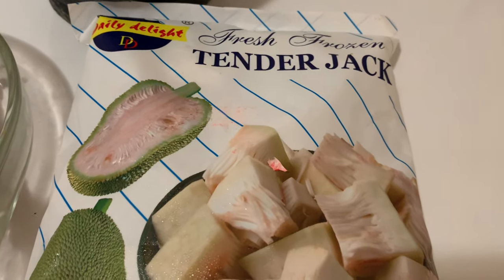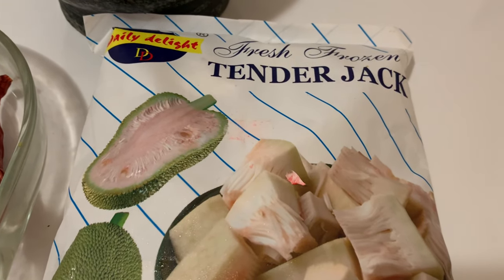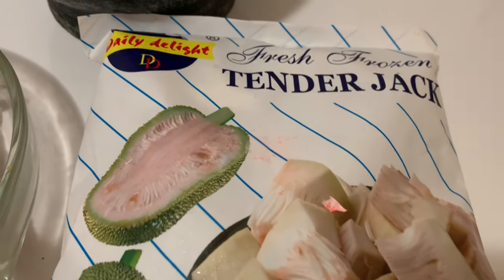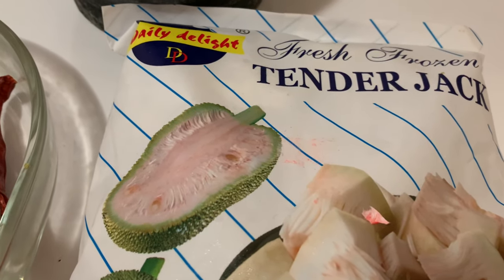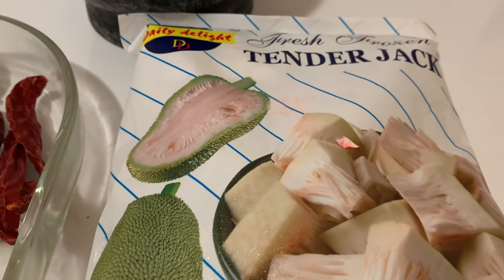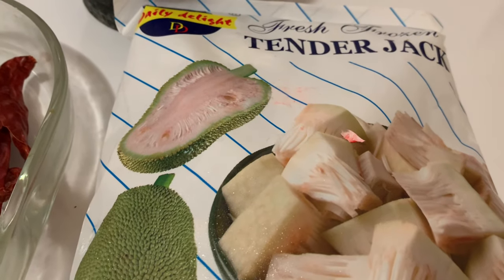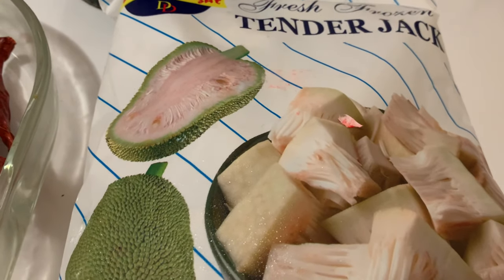Hi everyone, Assalamu Alaikum! Welcome back to my kitchen. In today's video I'm going to make Sri Lankan style polos malung the easy way. I'm going to use tender jack frozen, which is available here since we are living out of the country. We don't get fresh polos here, but I've been using this for a long time and it works well for me — it's a good go for amul polos and malum polos.